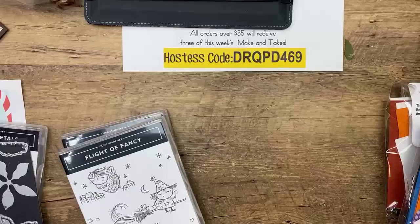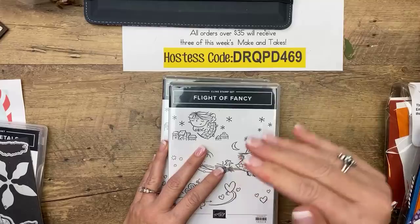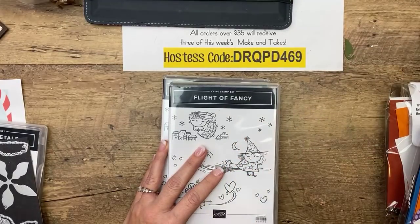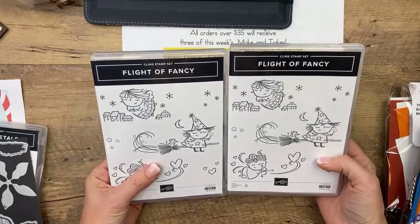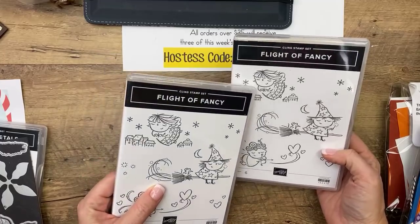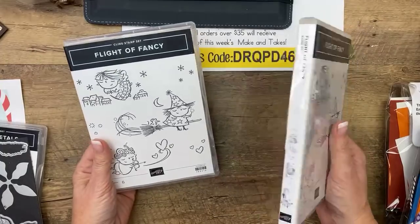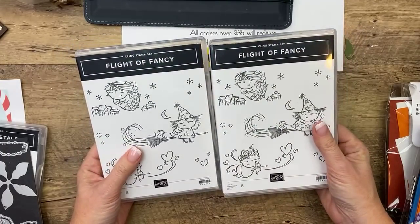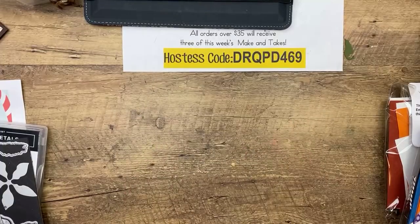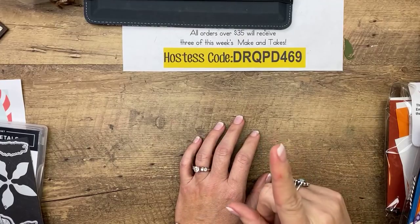All you guys have to do to win a prize is go to today's blog post at pinkbuckaroo.com. There's a link about three-fourths of the way down — click on it, answer a couple of questions, and I will pick prizes tomorrow. Tomorrow I'm going to give away two of the Flight Fancy sets. We've got a little angel and a cupid for the holidays, and then you can use the witch for next Halloween. My question today is what is your favorite Christmas movie — my daughters are helping me come up with a question to ask every day.